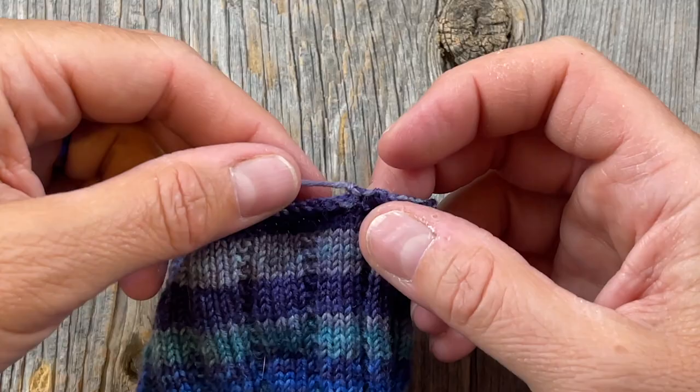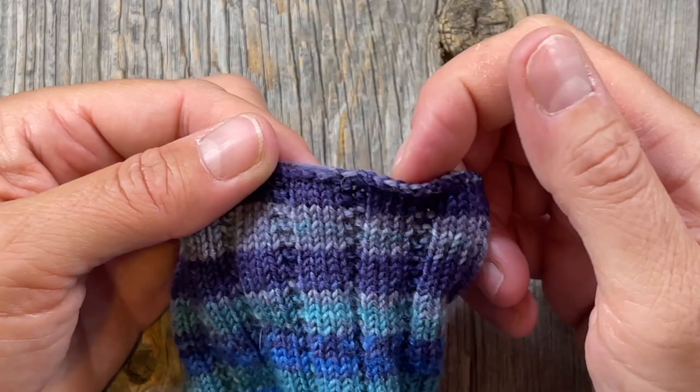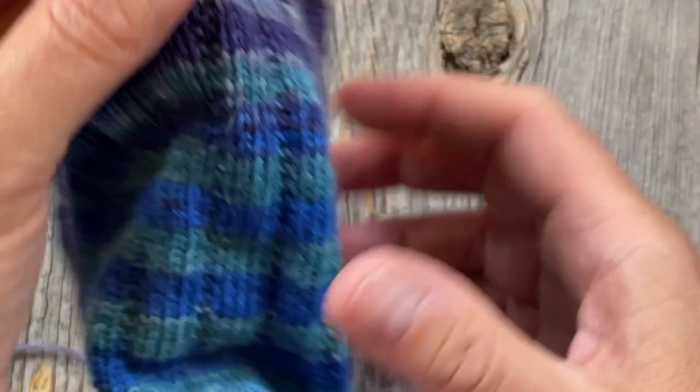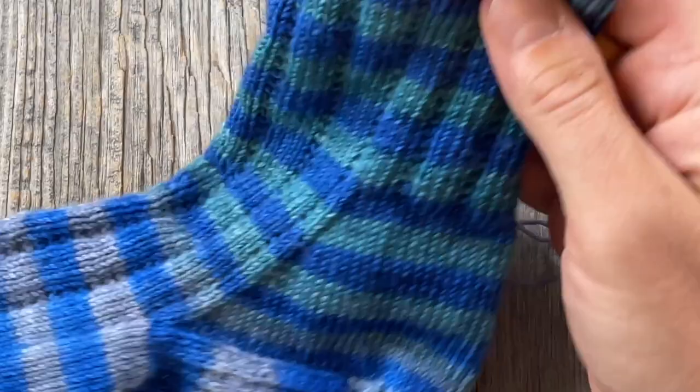Then you'll just want to weave in your ends. I usually turn this inside out and go down the purl column. After weaving in my ends, I'm done!